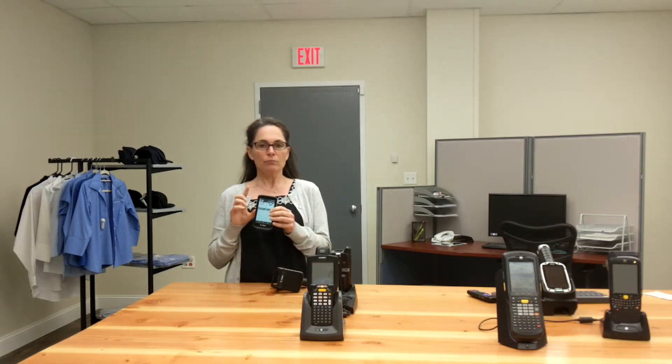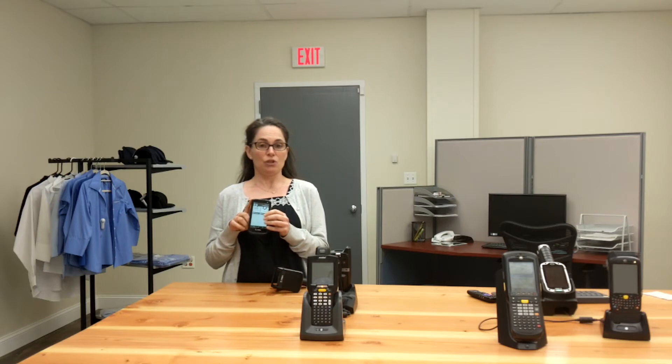Another important feature to consider is battery life. It has a larger battery capacity than your cell phone and is guaranteed to last an entire 10-hour shift, charging in under 4 hours. It also comes with a power pack battery that gives you another 10 hours of battery life.